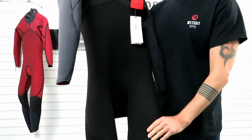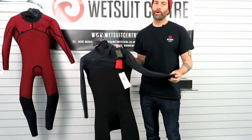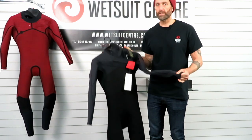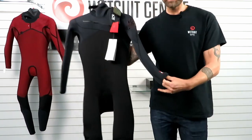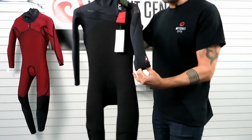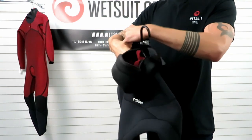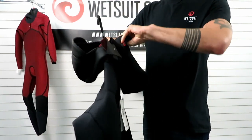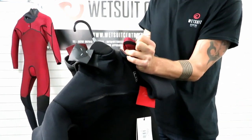The Rewired is glued and blind stitched — the seams are sealed. What they do is butt the two pieces of neoprene together, stitch halfway through on the outside, and then glue that seam shut on the inside so it's sealed and no water comes through. With the Rewired it's also fully taped, reinforced with black taping throughout the entire suit.